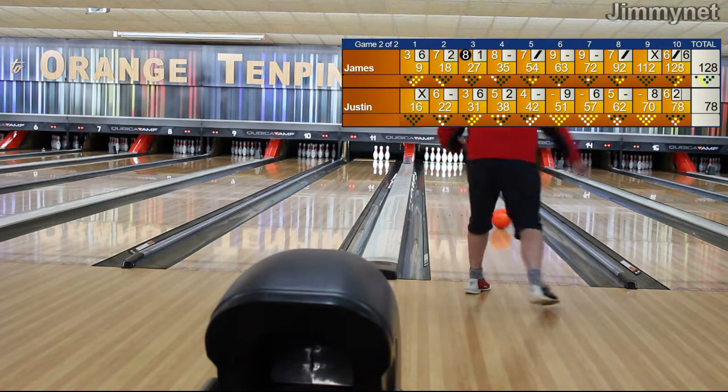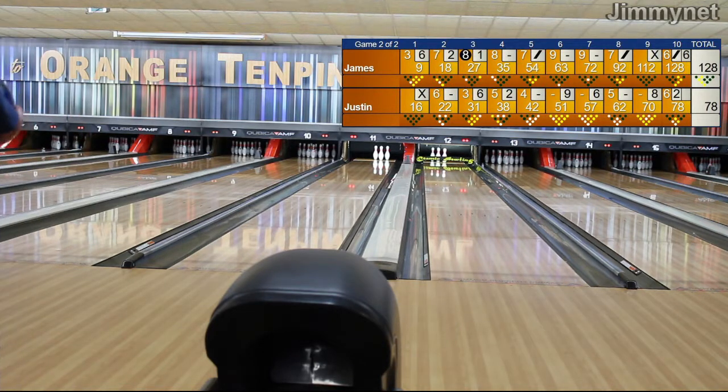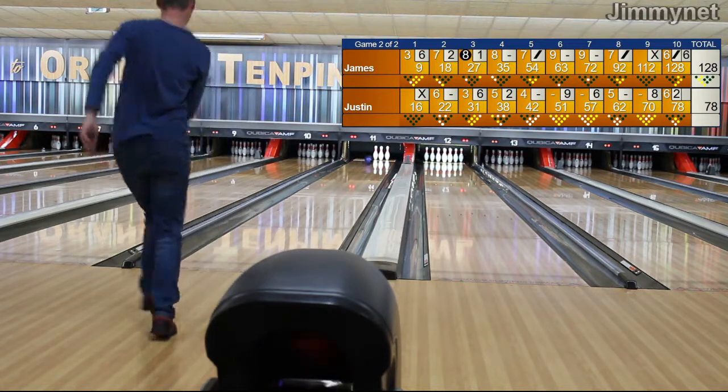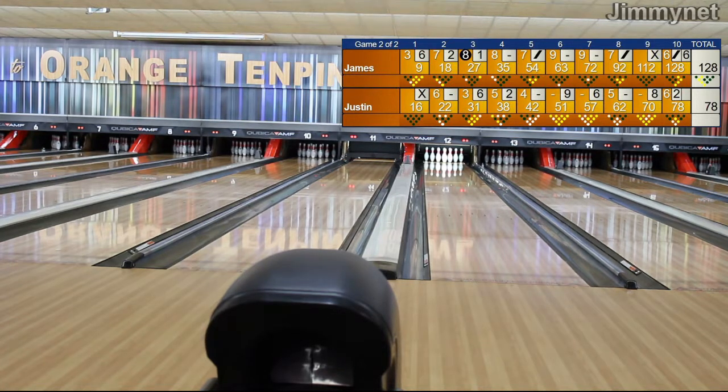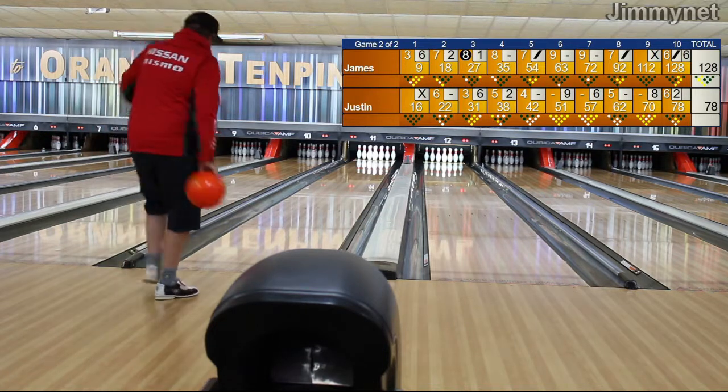Justin's up, delivers down — we've got seven. I don't know if that ball works at that — perhaps it was six, I'm not sure. That's the end of his seventh frame anyway, he's at 57 right now. James going up to spare that shot, and he does make that bucket — he did spare that up. End of the eighth frame for James, he's on 92 total pin fall at the moment. Justin's throwing an orange 14 pound house ball, and James is throwing a 300 ball.